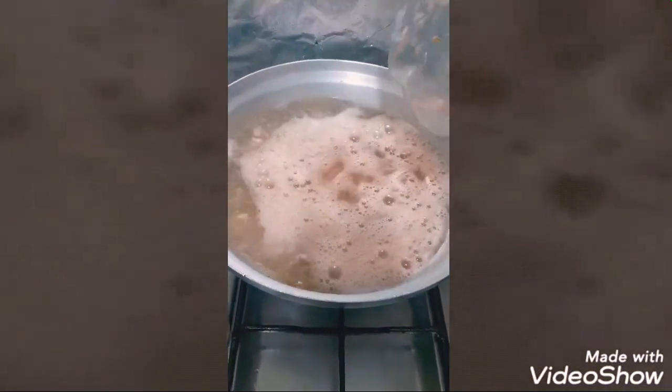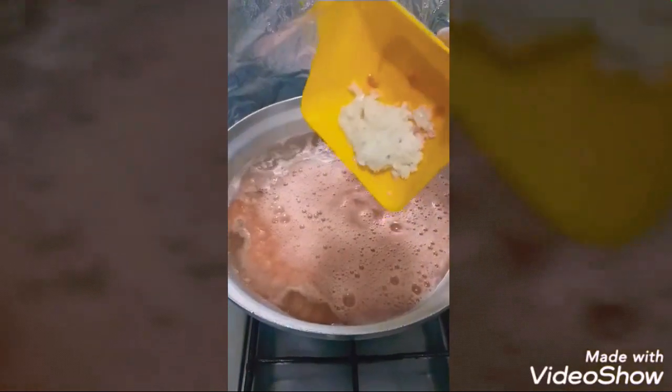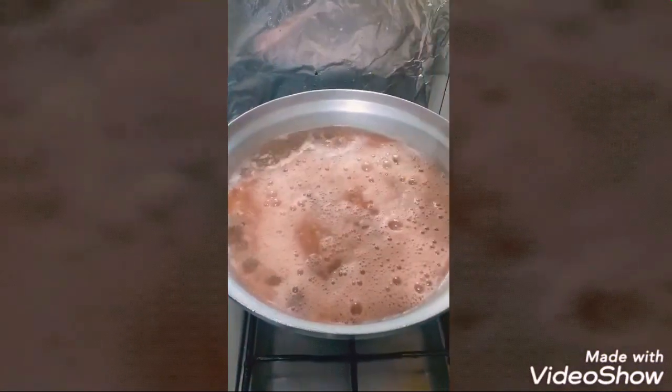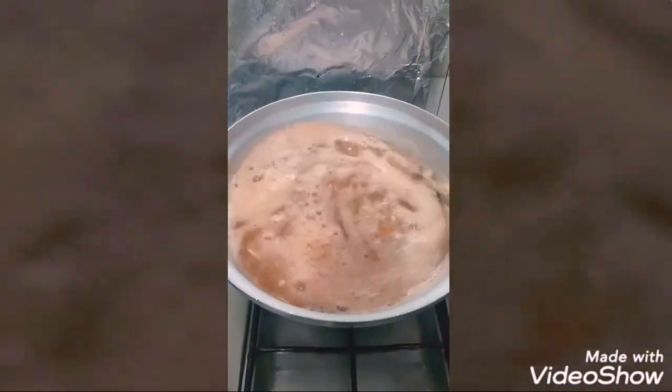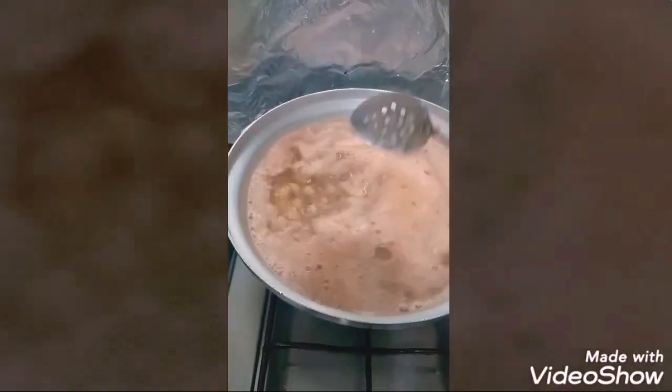هبدأ انزل بيه الصلصة بتاعتي، وهنزل بيه البصل والطوم المفرومين. مش حابة ان هما يبقوا صحاح كده او يبقوا ظاهرين.